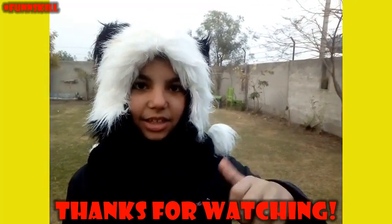She laid an egg. For more videos, stay tuned to Fun and Skill. Bye.